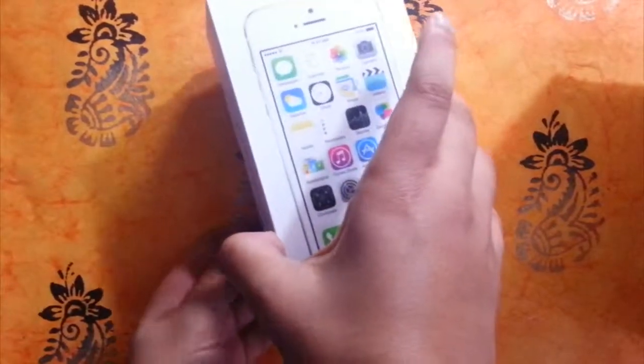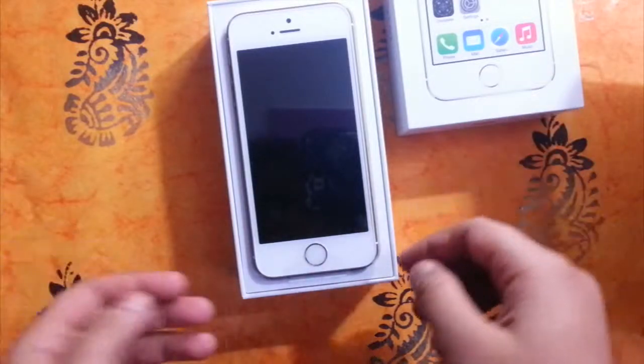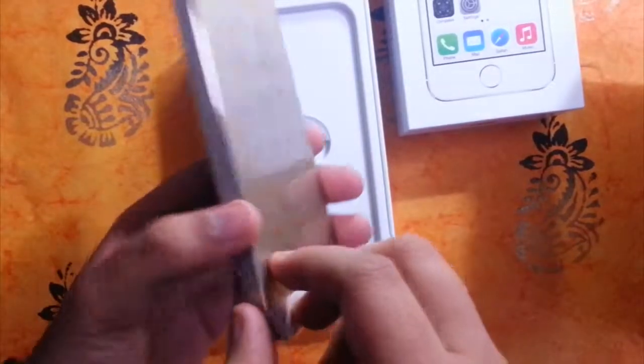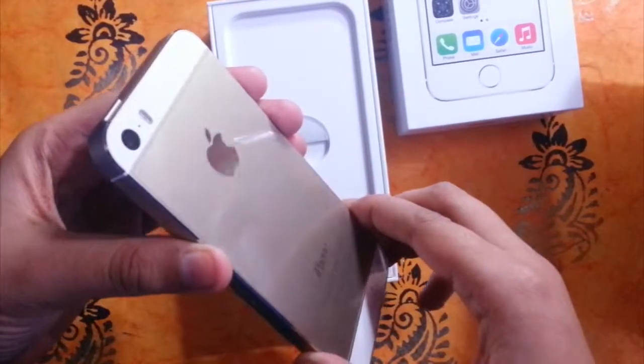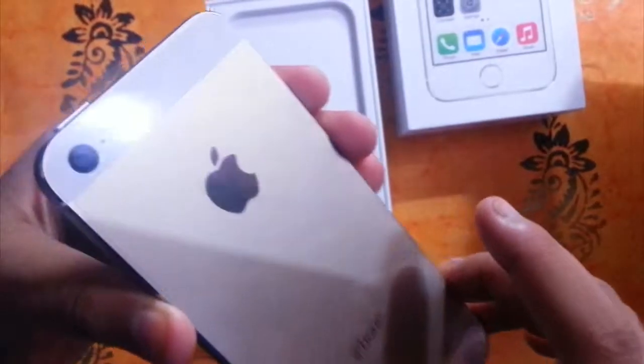Here it is. Let's open it. As you can see, on the top is the iPhone 5s itself. Oh my god, it's marvelous — it's a beauty. It seems so dazzling and the champagne gold color is absolutely stunning.